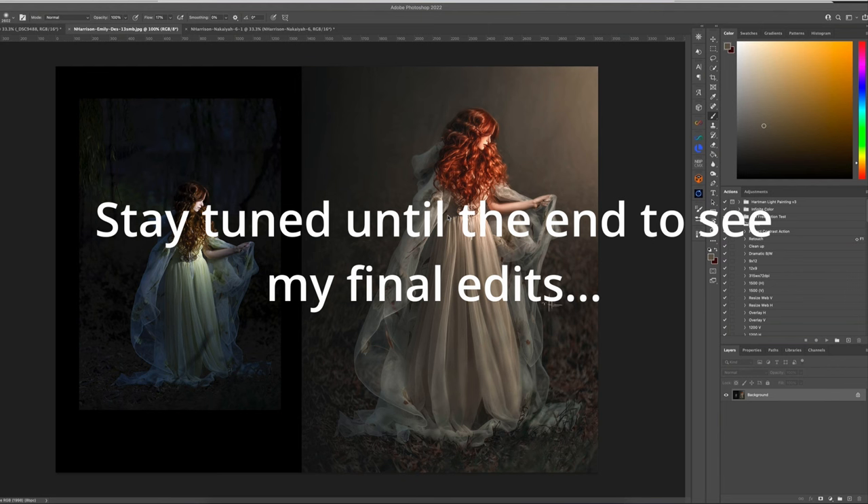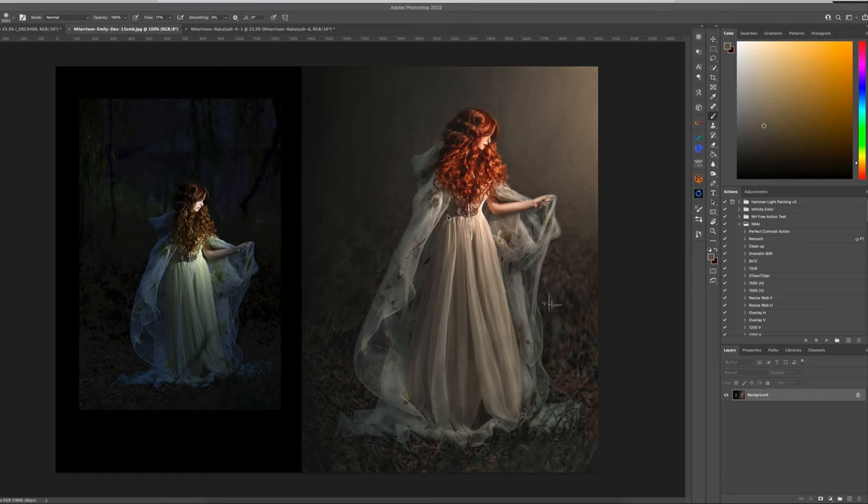Okay, so here we are in the magical land of Photoshop. This is an image that I used various Topaz products on, including DeNoise. I'm going to apologize if you hear any background noise — my husband is in my studio doing construction, so there might be a few bumps.